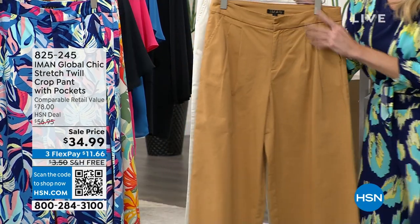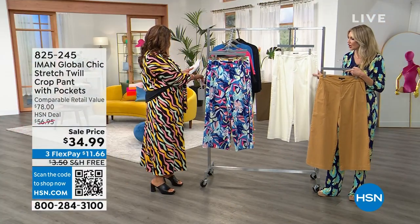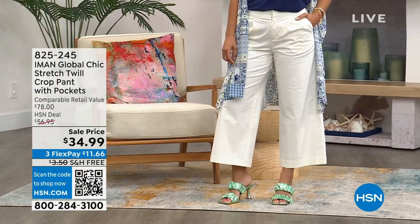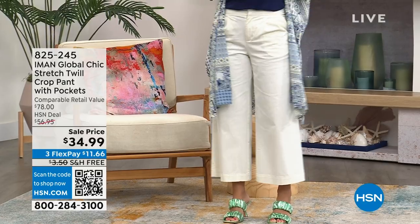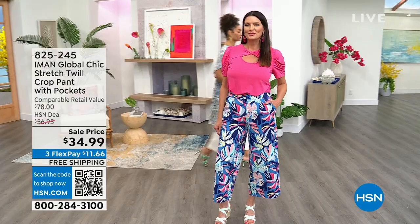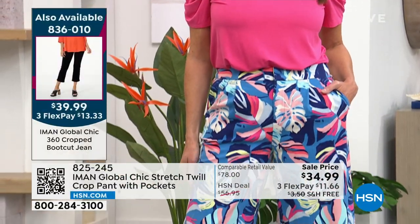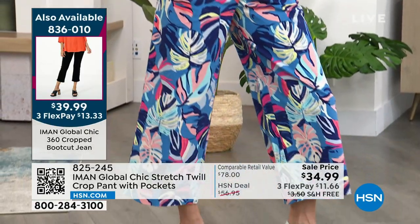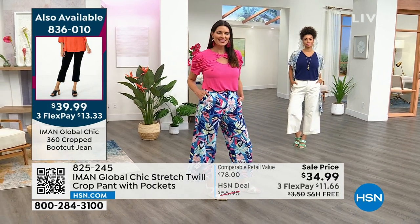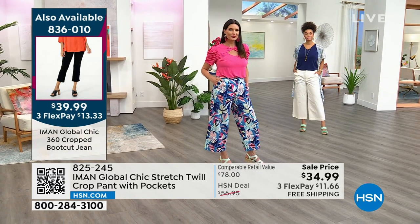We love the classics of the camel and having that cream — this cream in the summertime is phenomenal. Wear this with a cute little halter, a little pop of color. But of course it wouldn't be Iman without some print, right? The pops of those gorgeous palms — you can see it on Angie with that wonderful top. These are really wearable, high-end prints. Angie has it on in a size 6, size 2 to 24W — $34.99! This is a $78, let's call it an $80 pant.